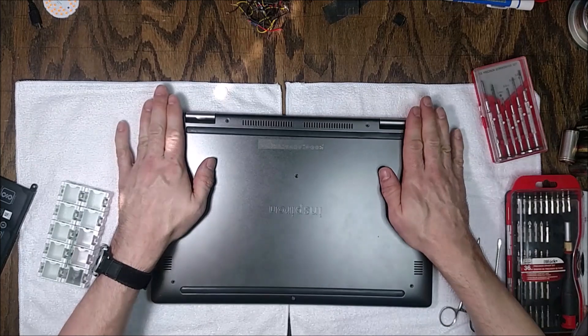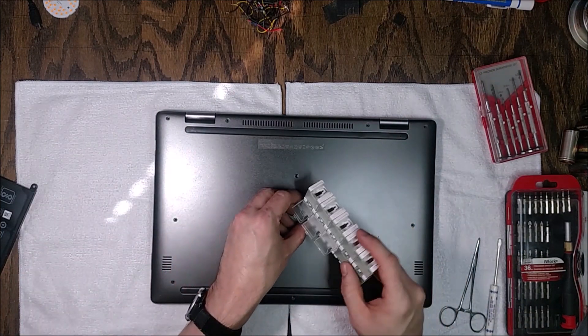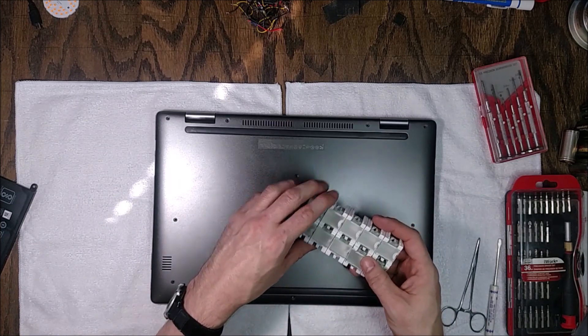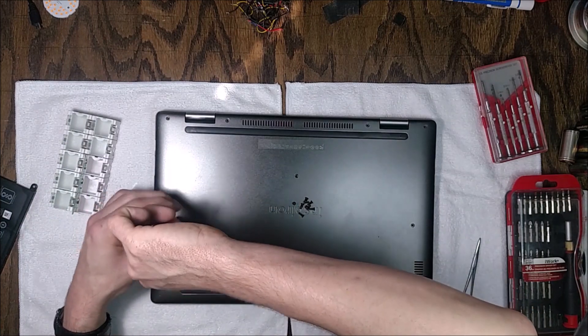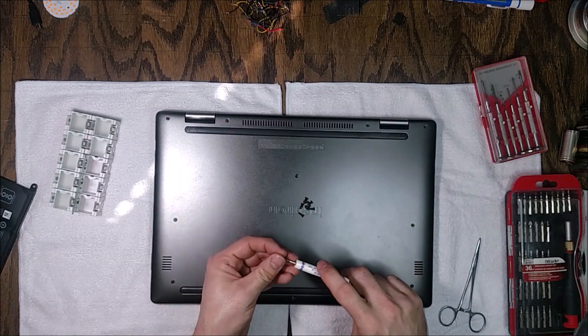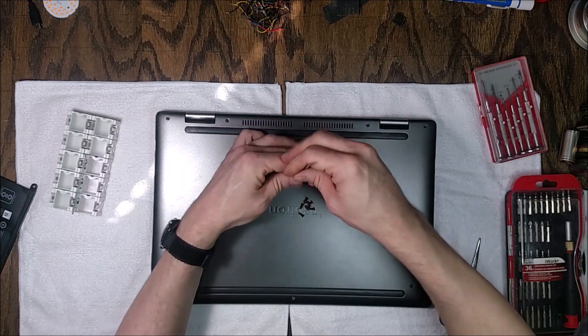Once you've got the battery cable plugged back into the new battery, put those two screws back into the left side tabs. Then take your ten back cover screws, snap the cover back down into place, and put all ten screws back in. That's pretty much all there is to this job — it's actually quite easy.